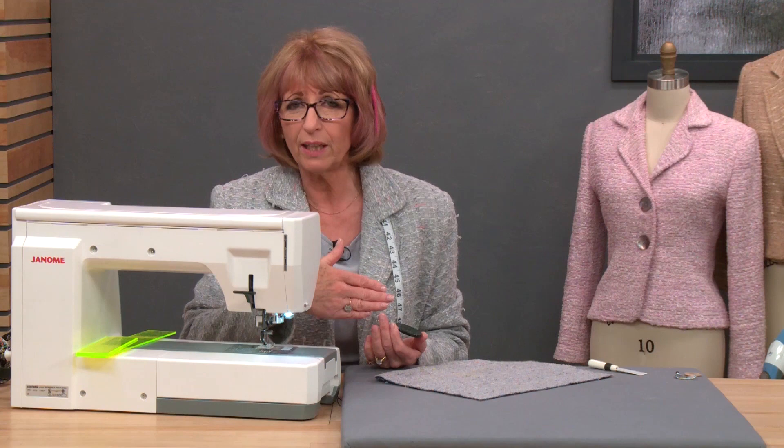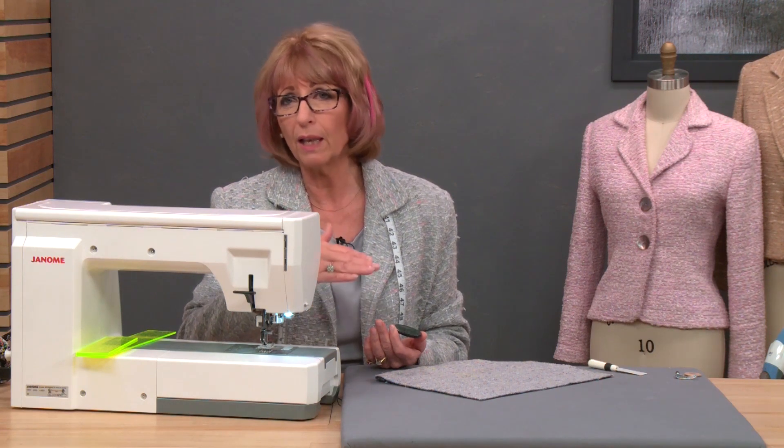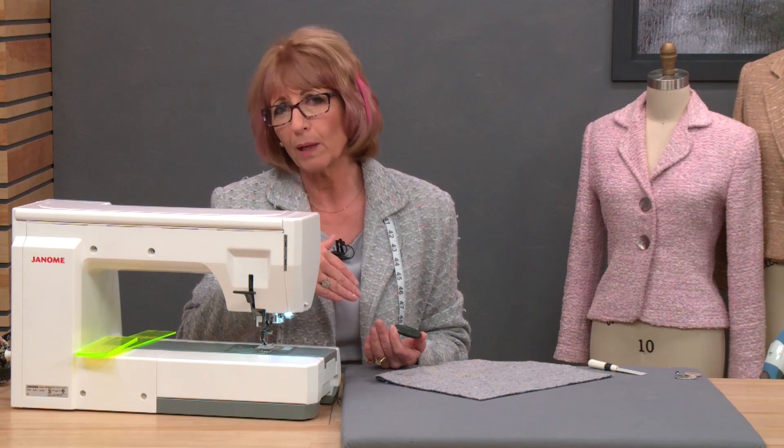We've used it in class many times on boucles and very hairy textured fabrics. I also use it on jackets where you've got a pocket in the way of your buttonhole foot. Because for those of you with automatic buttonholers, you will know that as soon as the buttonhole foot hits the pocket or a lump in the fabric, it shoots back the wrong way.